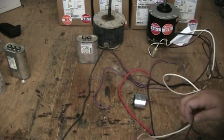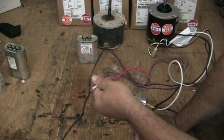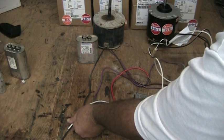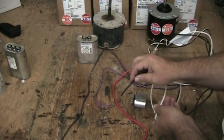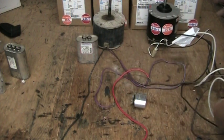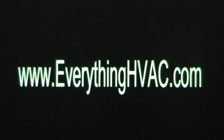If we were to plug the wires from our new motor in the opposite order, it wouldn't make any difference. As long as we plug one wire into each of our power wires, our motor is going to operate no problem.